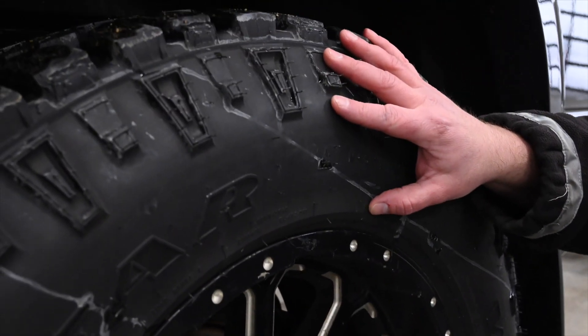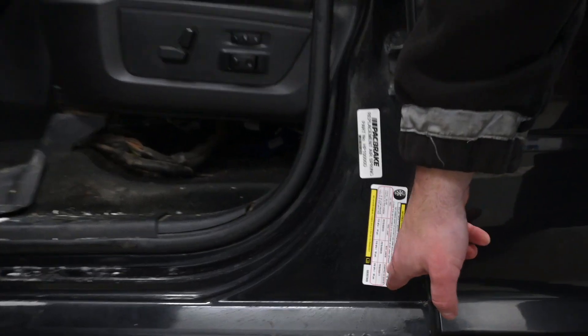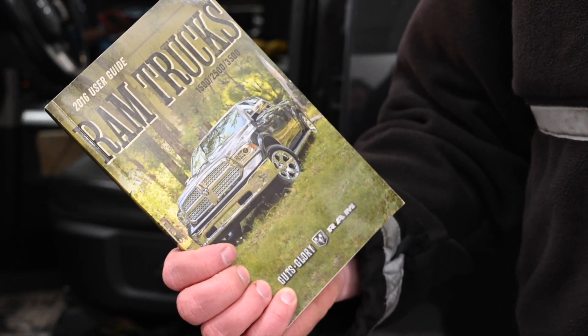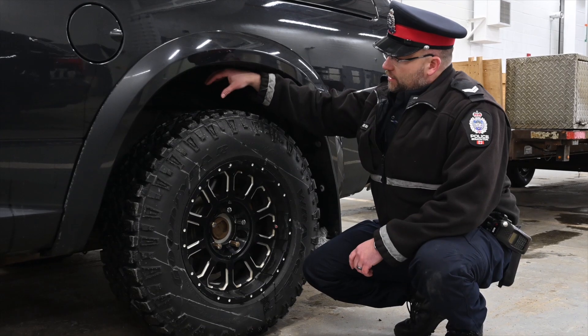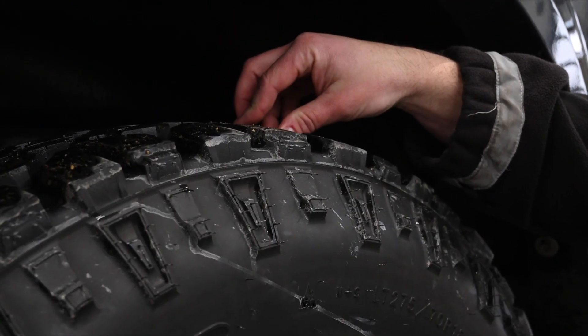You also want to check the tire pressure. It's stamped on the tire itself, and it's also on the door jamb of the driver's side door or in the vehicle manual. Make sure it's within manufacturer specs, and then check the top of your tires to make sure they have adequate tread.